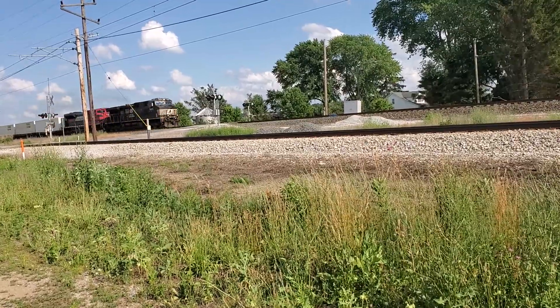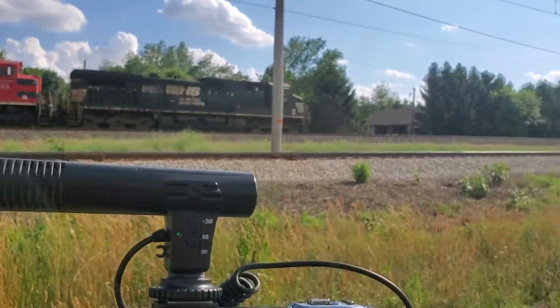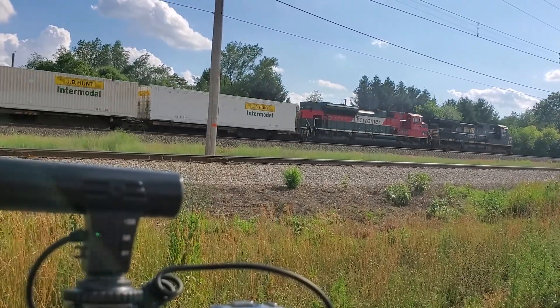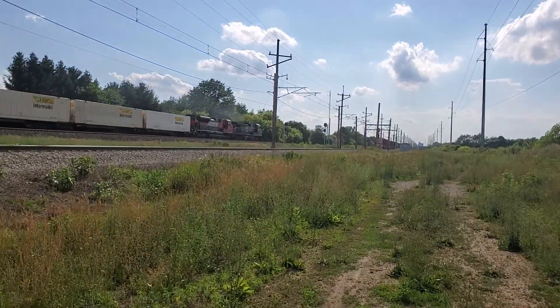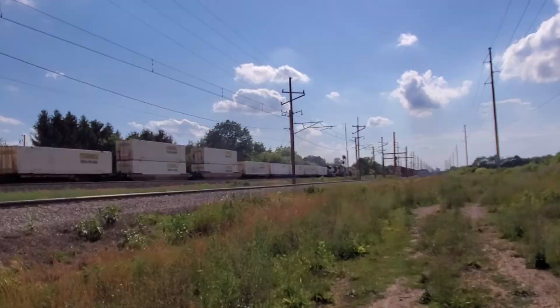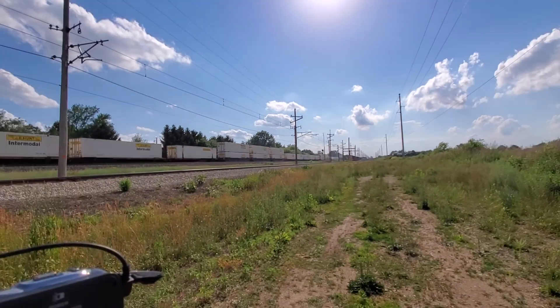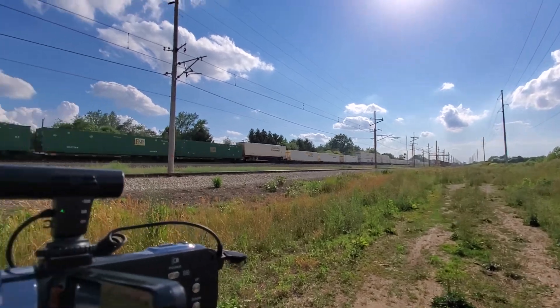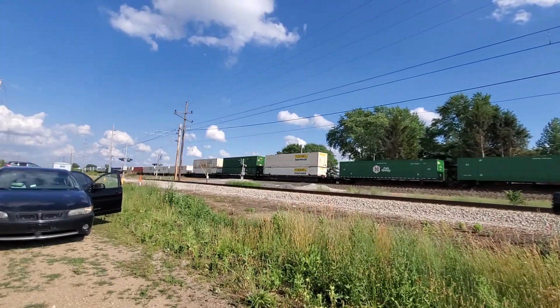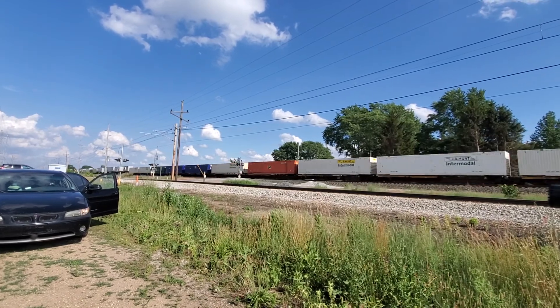The axle dash 9! Type 4! And that's 22Z! Let's go!